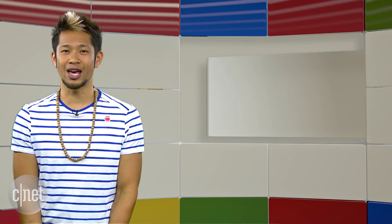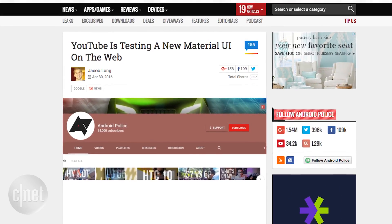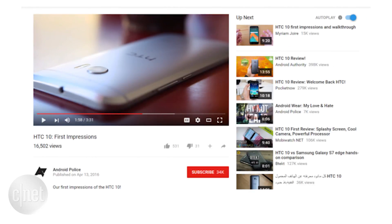YouTube is getting an all-new material design look and feel. Android Police reports that the facelift is in A/B testing, but a new toolbar featuring the search box is present across all YouTube pages. There's a hamburger menu on the left side that slides out to view things like your home, trending, and history, and the share button is a pop-up box. Everything looks really cleaned up — it's a fresh and modern look for YouTube.